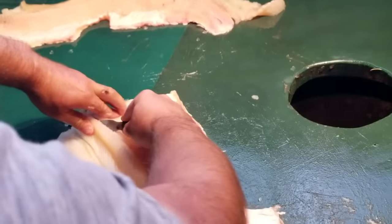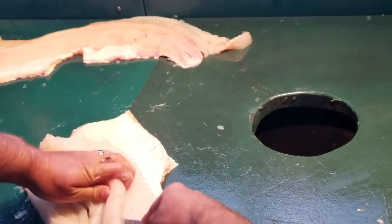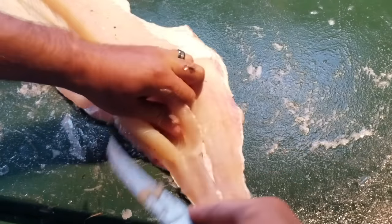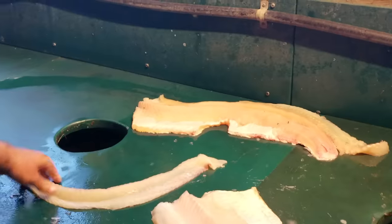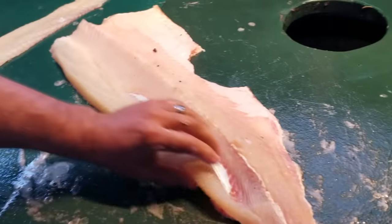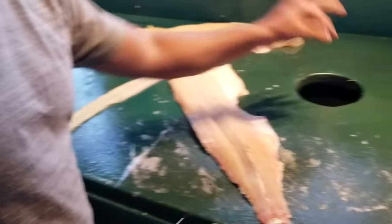And now on this one, I'll see the tip going right underneath it and connect it right there. There's your bone — feel this, you can feel that. You can see the outline of where they laid, the outline of both sides of it. And that concludes my video of how to Y-bone a northern pike. I hope you enjoyed the video, and thanks for watching.